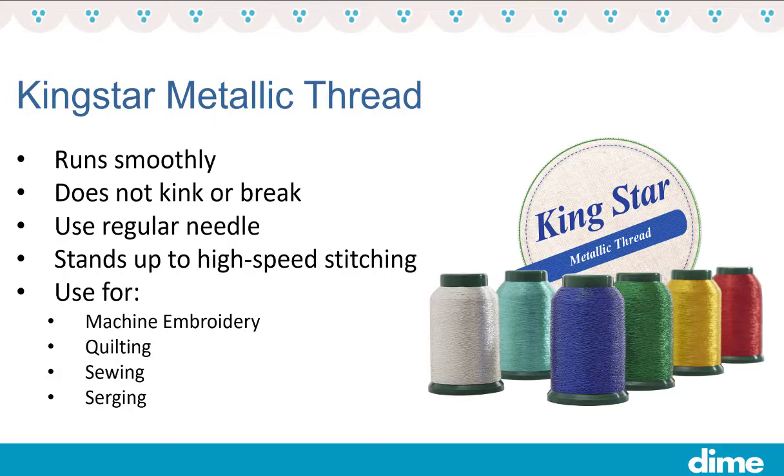You can use a regular needle with this metallic thread — no need for a specialty needle. It also stands up to high-speed stitching.